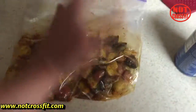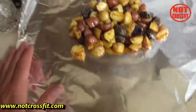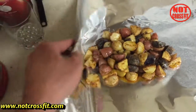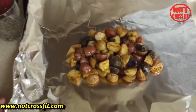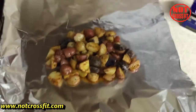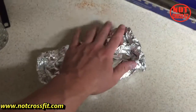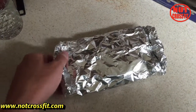You're gonna need some Reynolds Wrap heavy duty foil — I like to double it up — and you're actually going to make a pouch out of it. It's pretty simple: just fold it up. Once you make the pouch, the next step is just to throw it on the grill. Here's the finished pouch.